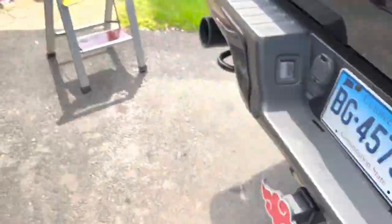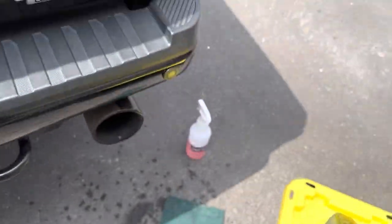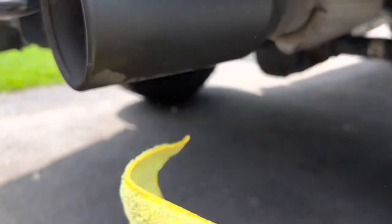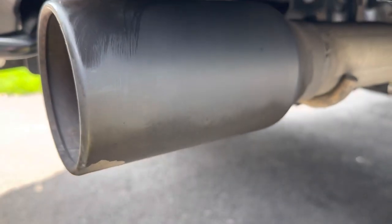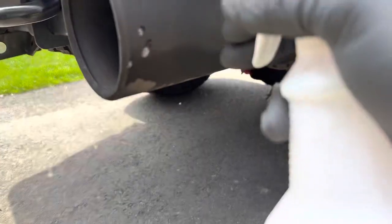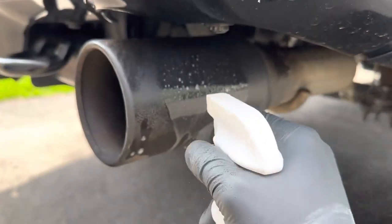Then grab a microfiber towel — I don't want to scratch it, though you could probably use a paper towel. You'll see that it starts to clean it pretty well. You can spray it right on there.